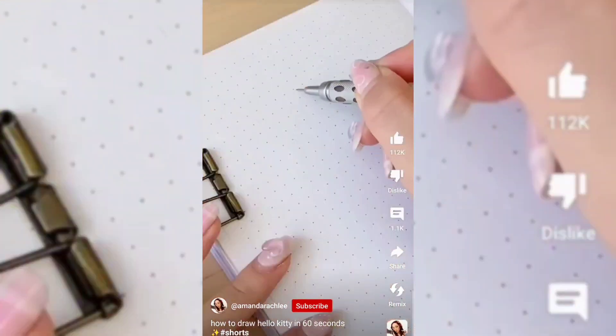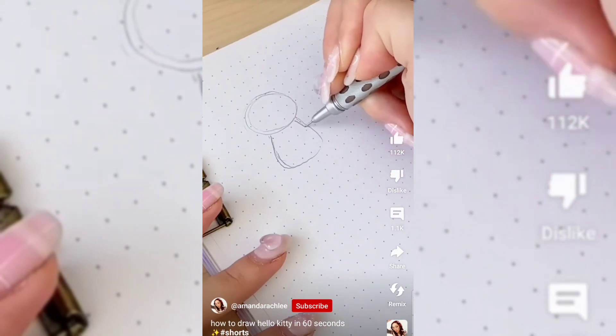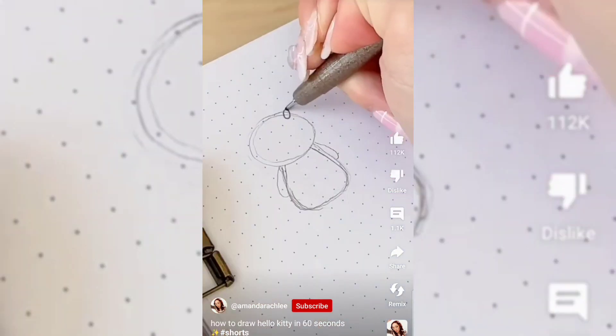We're starting off with Hello Kitty, the classic icon. Starting off with the pencil, I'm sketching out this elongated oval shape. And for the body, it's kind of like this rounded triangle shape at the bottom, adding arms on the side.